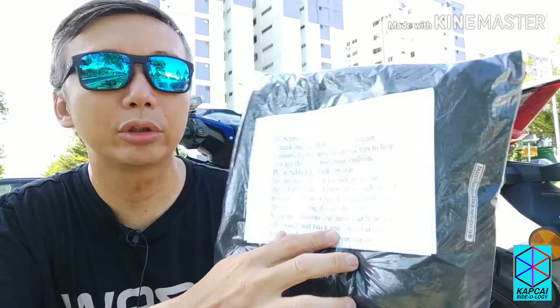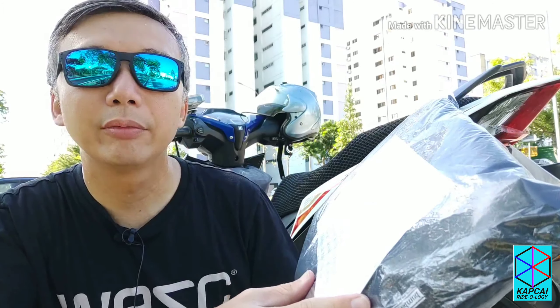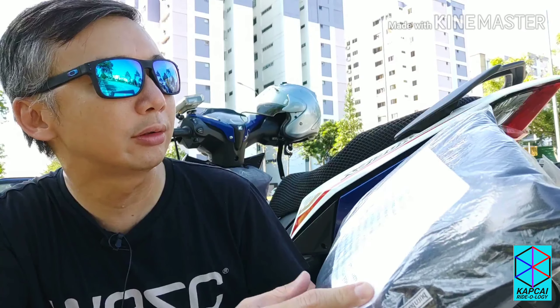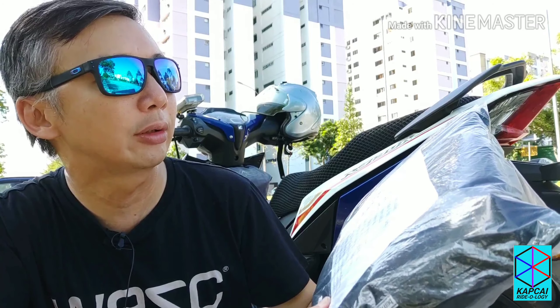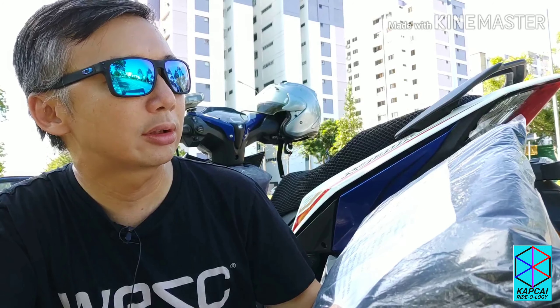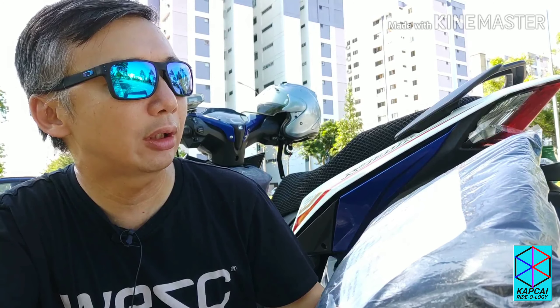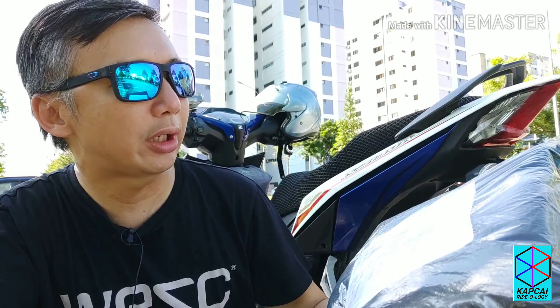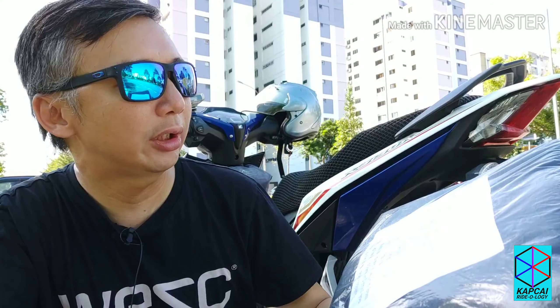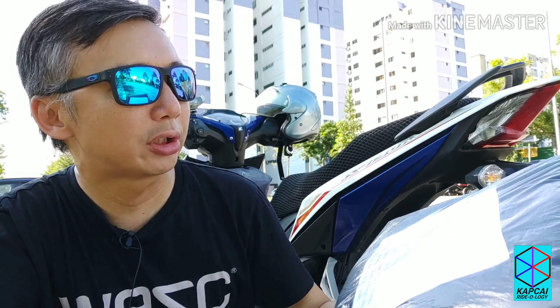There's a note here by the name of Scott of course. It reads: 'Hi Scott, thank you for choosing our comfort cushion. Here's just a couple of tips to help you get the most from your cushion. Place rubber pad inside on seat. Do not over tighten the side straps, keep them fairly loose. If they are too tight, it will restrict the movement of the grains inside the bag, reducing the effectiveness. Sit on the cushion and move your palm from side to side and back and forward until you feel it mold to the shape you require.'